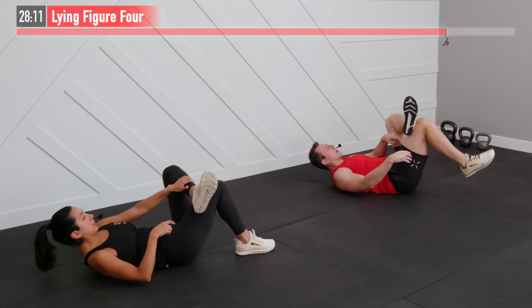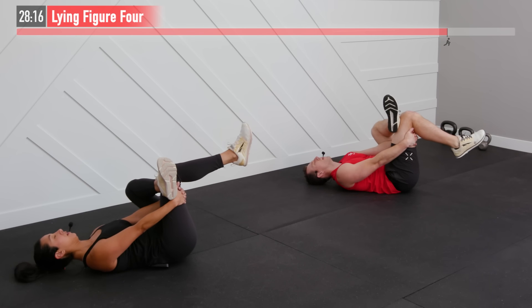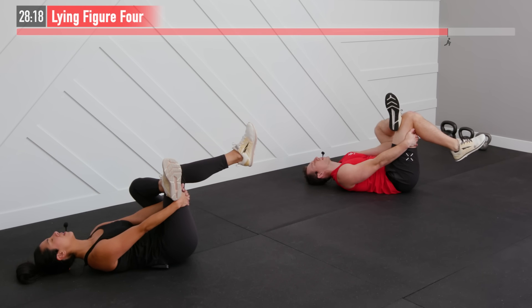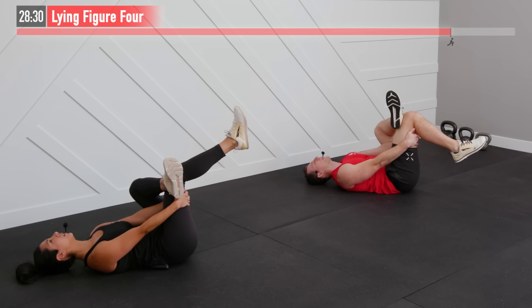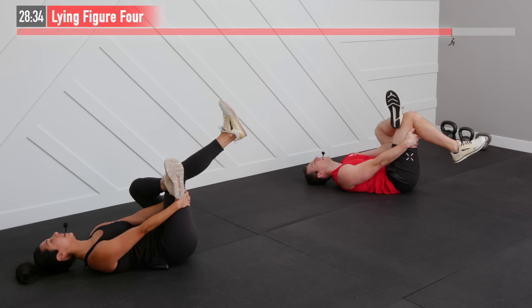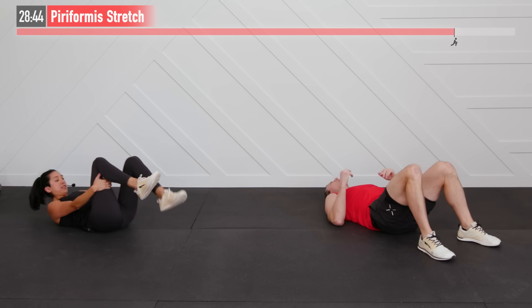Focus on getting that hip and glutes stretched out. A lot of good work in this area of the body today — really the whole body. No muscle group was left behind today — every part was screaming. And three, two, one, zero. But you kept on going — hopefully you did too out there.